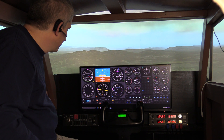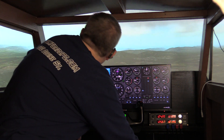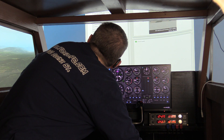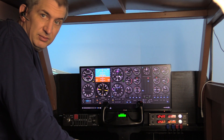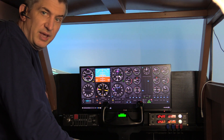Now, we do have a couple of other planes set up in here. I've done a panel for the Baron. I have to do this to open up the Baron. The way we have it set up is whenever I open the Baron, you'll see my panel change to the Baron panel on Air Manager.